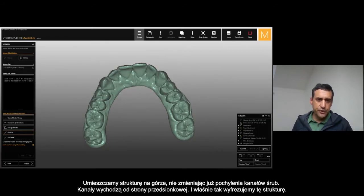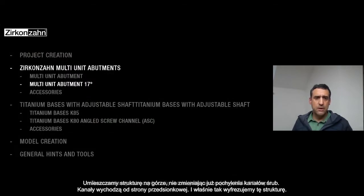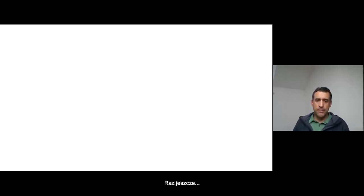You can see that if I go straight without moving the inclination of the channel screw, I have the channel screw coming out vestibularly.